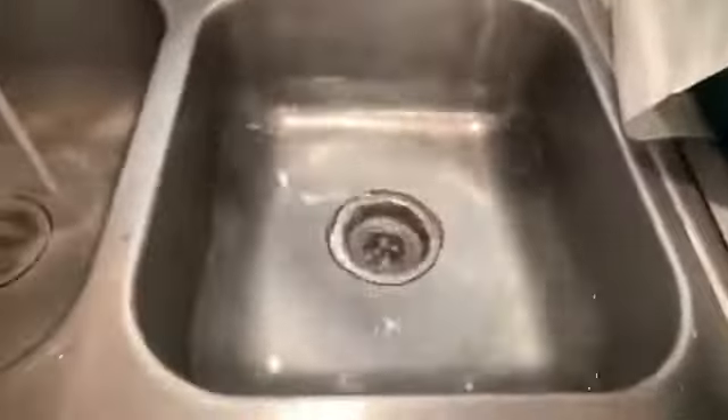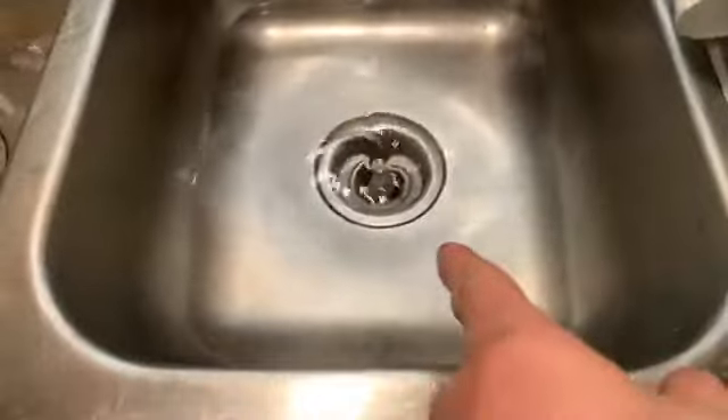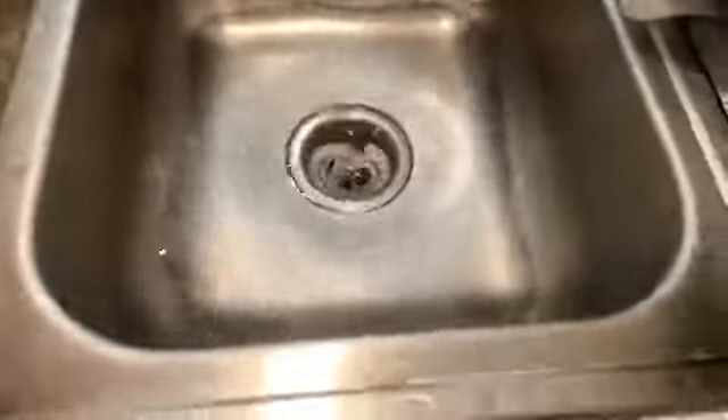Hey, we did a leak detection, Veronica, and I just want to show you what we did here. We actually replaced a waste arm. I did this under the same codes as a slab leak without any additional charges because it was pretty easy — pretty quick for me, and sometimes I'll do that. Sometimes these waste arms will cost people $1,500, but not today.